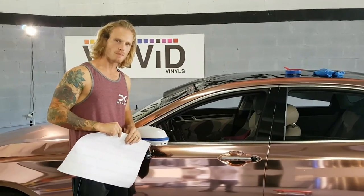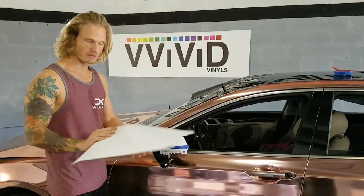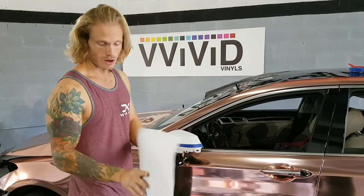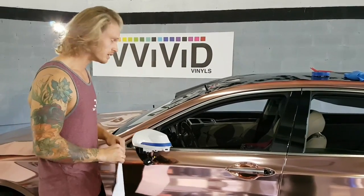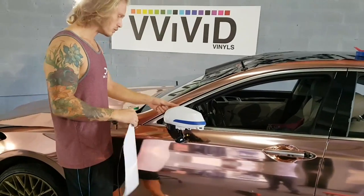Hey everyone, Christian here from CK Wraps. I'm going to show you how to wrap this mirror in rose gold chrome today. We're using a Vivid product — this is Vivid's new color rose gold chrome, also a brand new chrome as far as the finish goes. Super clear, amazing quality, stretches really nicely, super thin, doesn't damage easily. Really easy to use.